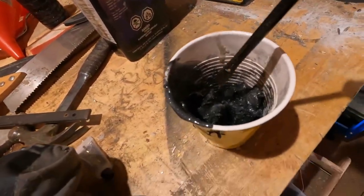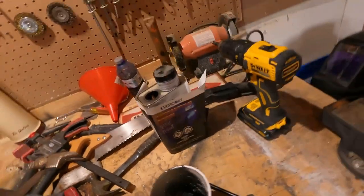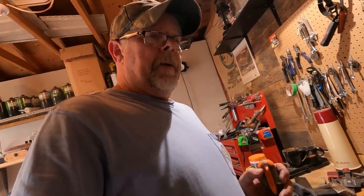Clearly I underestimated the power of the hardener and/or the quantity of the hardener — it got rubbery on me. I did get some in but not enough, and I'm going to tell you: it's on there but I don't think it's going to work. I think this is going to be an epic fail. What I'll do is head over to one of our local automotive stores and get some JB Weld, fill that with JB Weld after I clean it out.